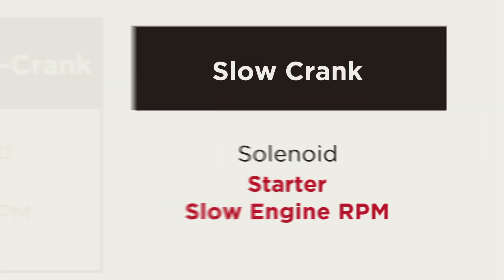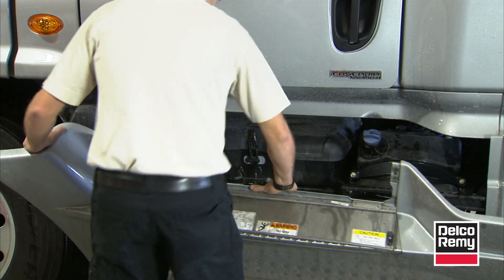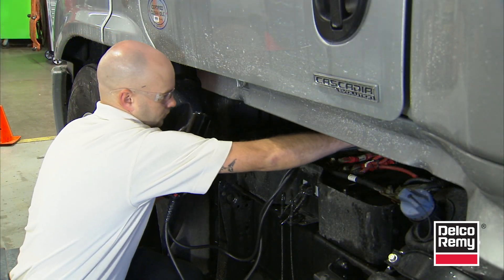Once you've identified which problem you're dealing with, then you can start to remedy it. For each issue, the initial troubleshooting is the same. You start with the batteries — make sure the batteries are fully charged.